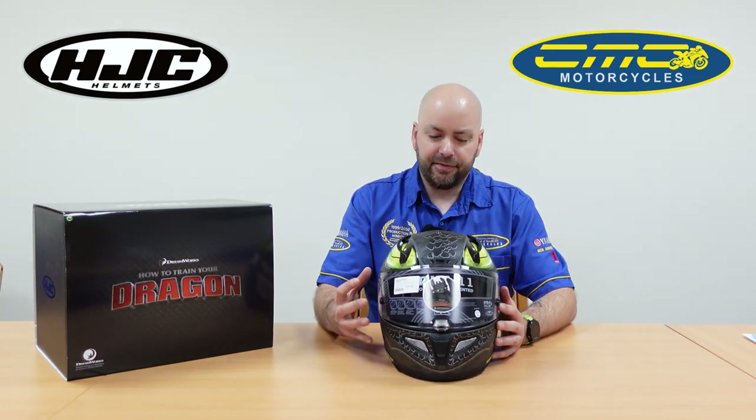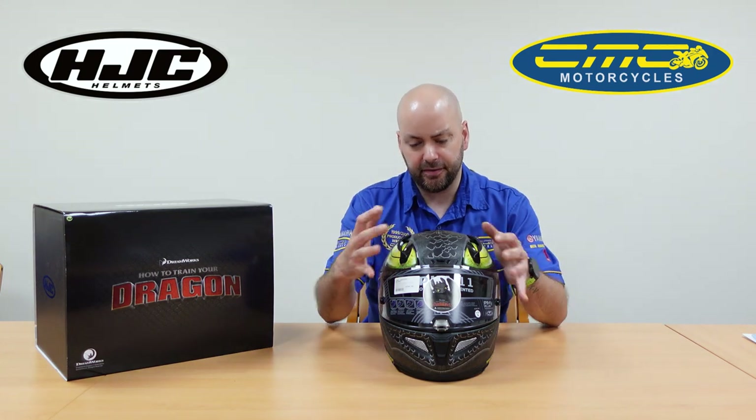These helmets retail at £549.99. It's packed full of features — the ventilation system and that Pin Plus technology.